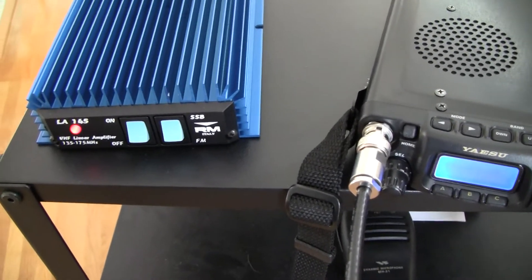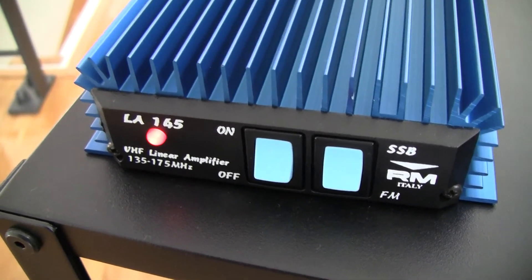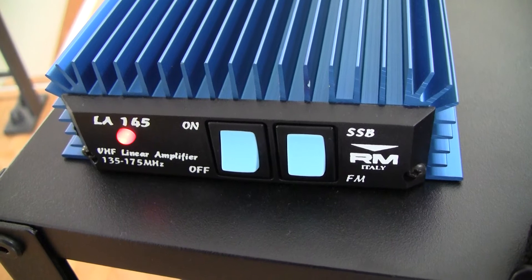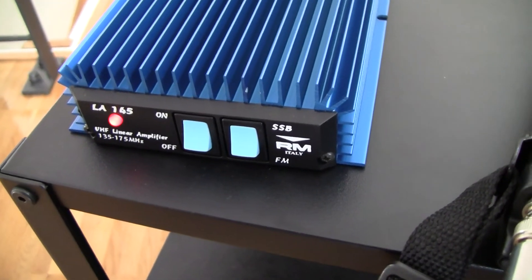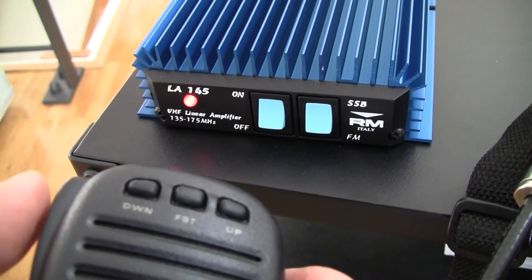I'm set to 2.5 watts, so that should not be an issue. I will talk a little bit into the microphone and we'll try to see if we can hear the relays clicking. I press PTT and nothing should happen, but then I start talking — test, test, test, test. There was after my last test a little delay until the SSB delay kicked in, before the amplifier went back to receive. I will demonstrate this on FM because it's a little bit easier to see. I press PTT now — it's in transmit — if I release, you will see there is a little delay once again.